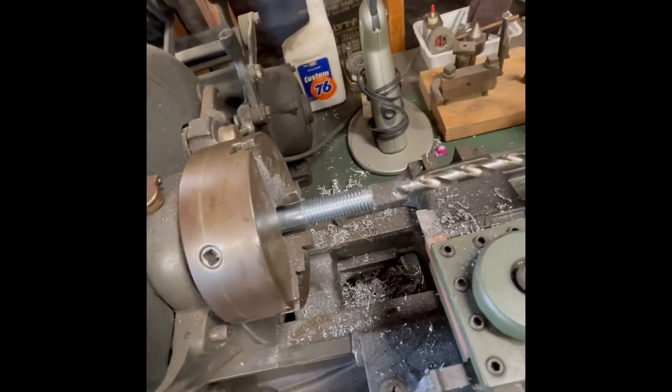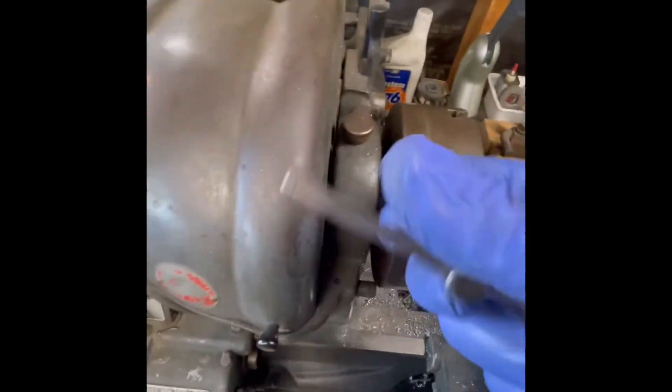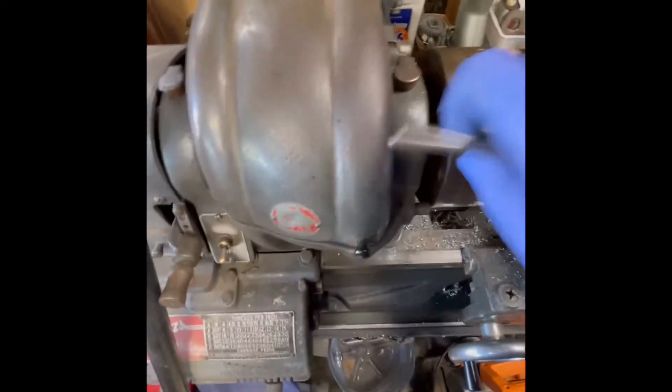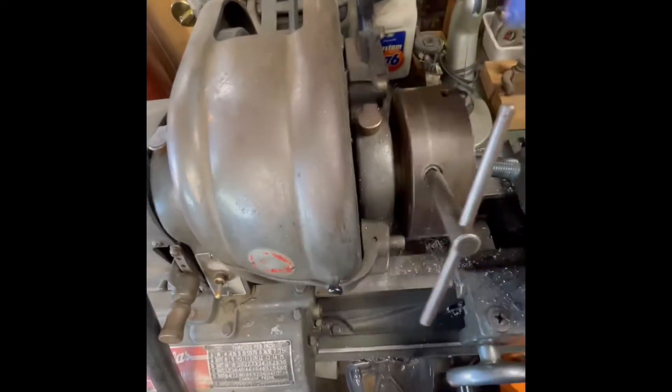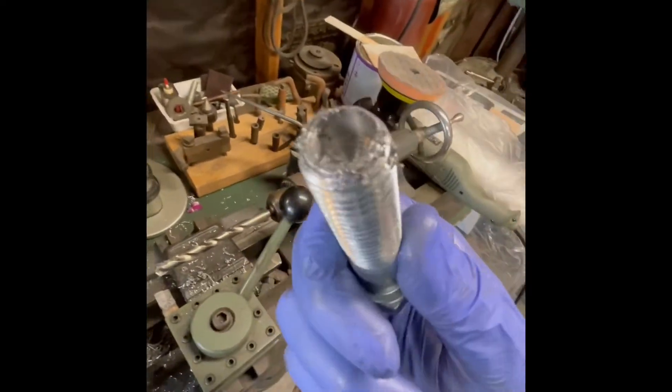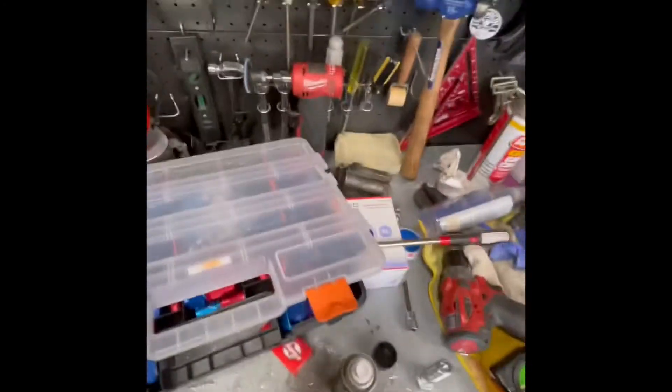That's pretty much it. It's pretty good. Now that's kind of cleaned up, wipe it up real quick. Oh, it's hot.